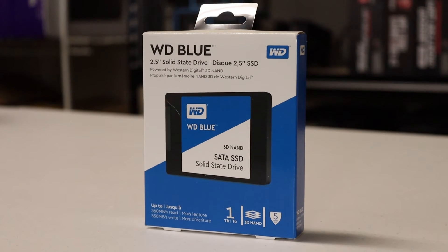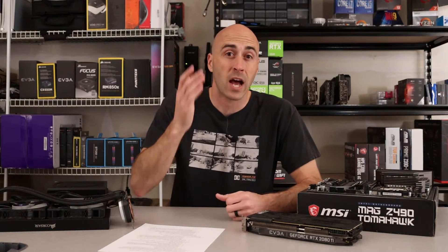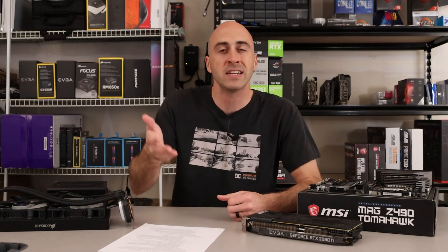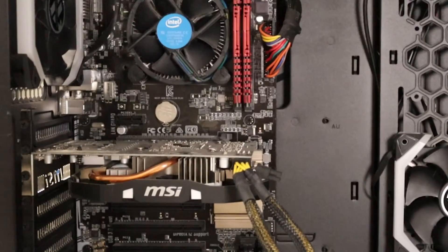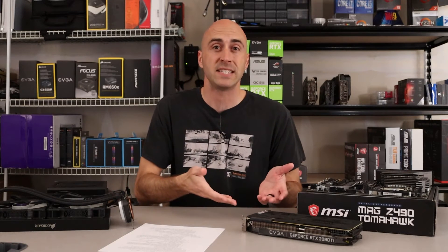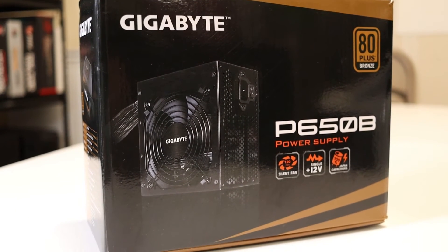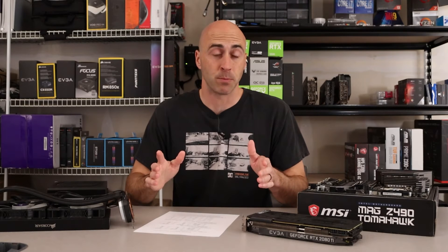We upgraded the storage to a one terabyte Western Digital Blue SSD for the operating system, because that 120 gig just isn't enough these days — I think every OS drive should be at least 500 gigs. So he's got a one terabyte SSD for his OS and games, plus the whole other one terabyte drive for his Steam library. The GPU went from the 1060 3 gig to an RTX 2080 Ti — a massive upgrade from 3 gigs to 11 gigs of VRAM. To run the 2080 Ti, we couldn't use that crappy power supply, so I gave him the Gigabyte P650B, an 80 Plus Bronze non-modular power supply.